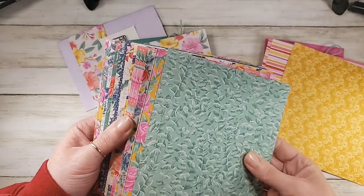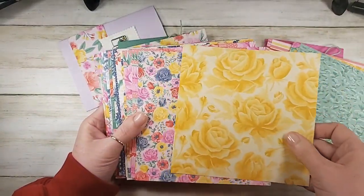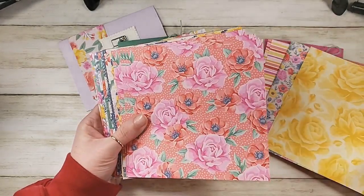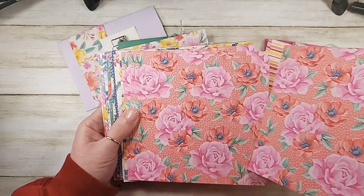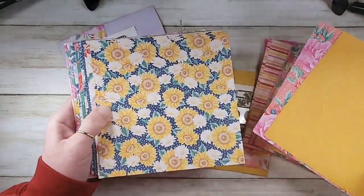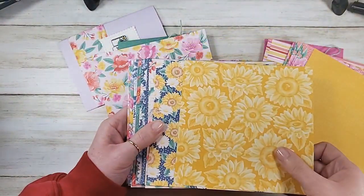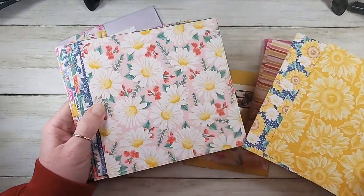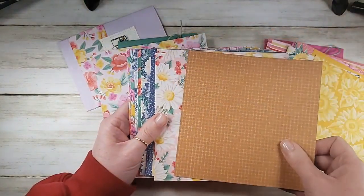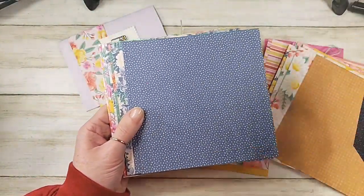If you're curious about all the new designer series papers and want a little bit of everything, please check out the Kitchen Table Stamper paper share. It's $65, or $8 if you require shipping, with no shipping charge if you can pick it up. The paper share is one quarter package of every new designer series paper and specialty designer series paper — there are 16 packages, and you'll get a quarter package of each so you can figure out your favorites before committing to a whole pack.